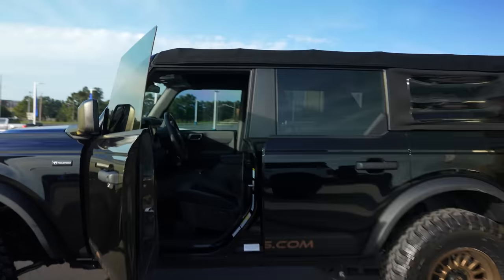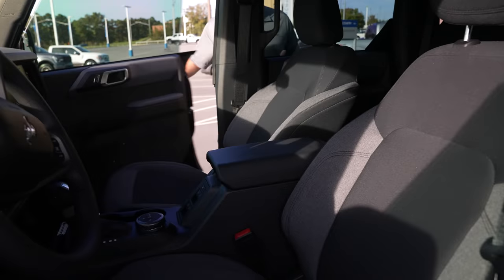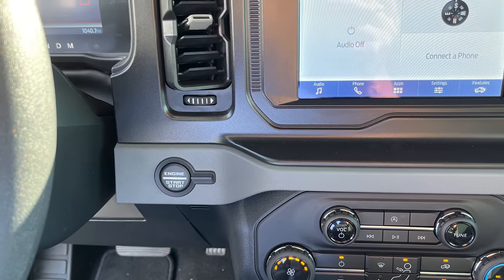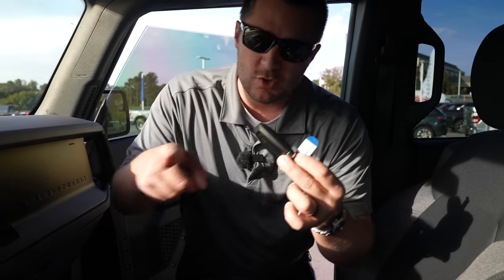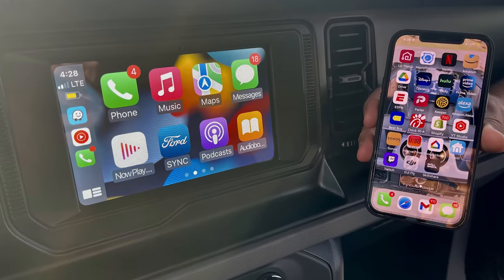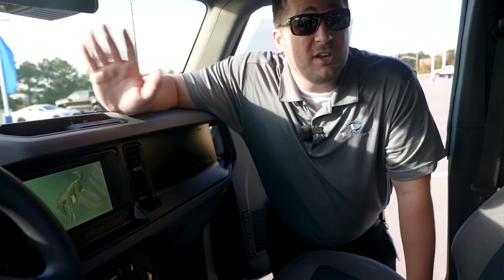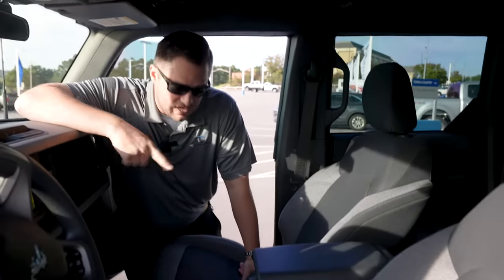On the inside we haven't done anything just yet — it's a stock interior. One of my biggest selling points on the Bronco is the push button start: foot on the brake, hit engine start/stop and you're rolling. It also has wireless Apple CarPlay and Android Auto built in automatically.